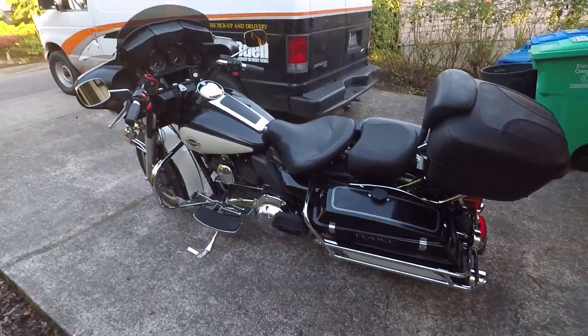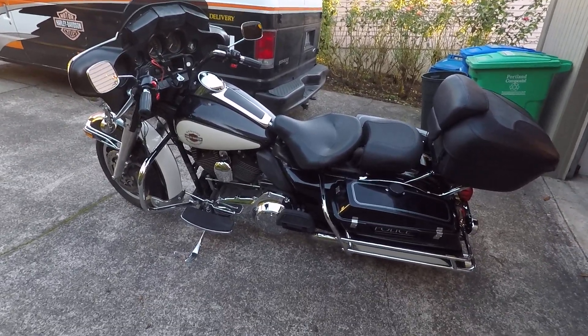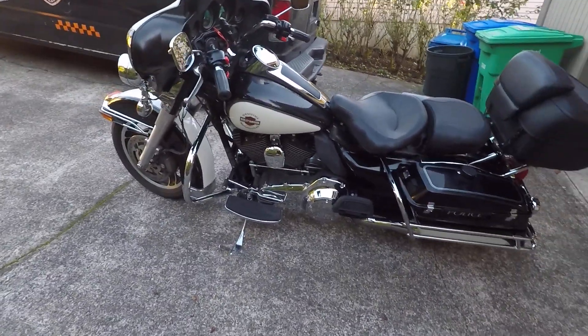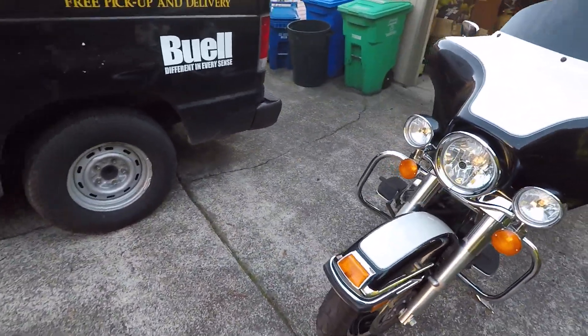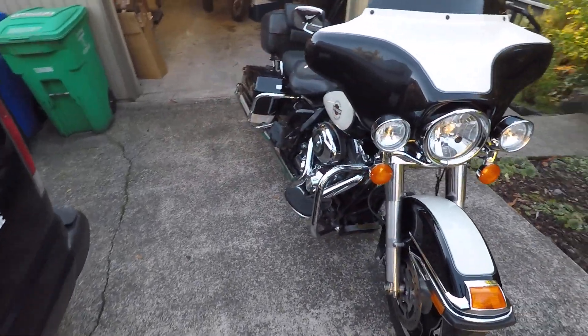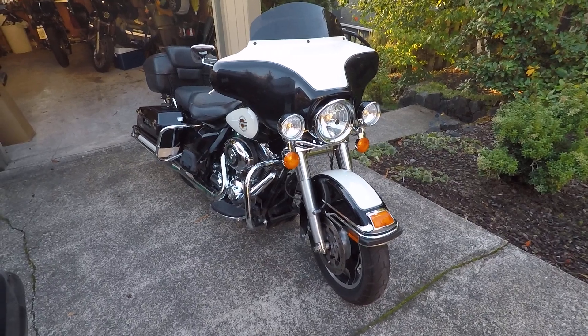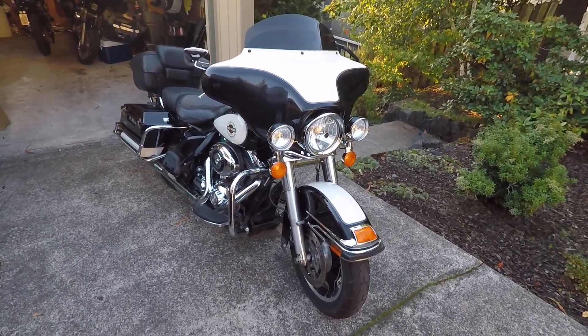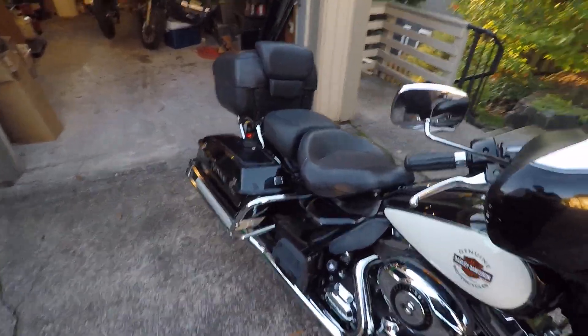Seems like a solid bike, definitely very different than what I'm used to. This thing is going to change a lot. It's an 09 FLHTP police bike. It does have a 103 with the high output cam from the factory. 09 was the first year of that in the police bikes. It's pretty clean, got almost 19,000 miles on the clock.